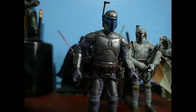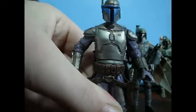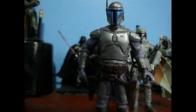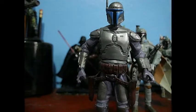That's really Jango Fett. Articulation is ball-jointed neck, ball-hinged shoulders and elbows, swivel forearms, ball-jointed waist, swivel hips, ball-hinged knees, and ball-hinged ankles. Let's put Jango Fett aside and look at the Mandalore.